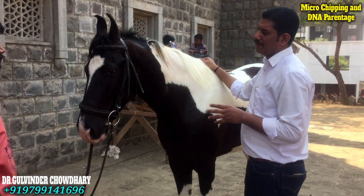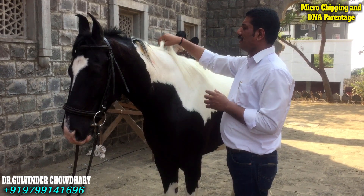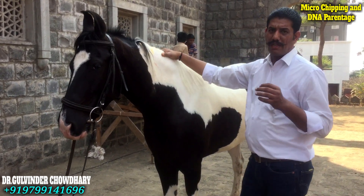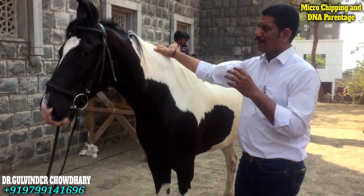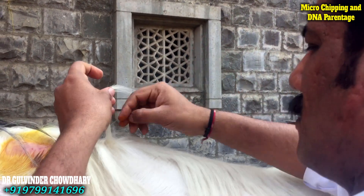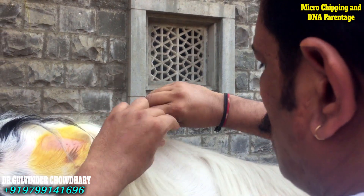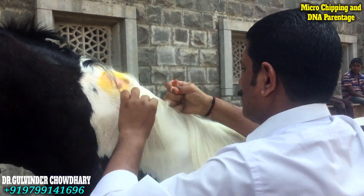The next step for the microchipping and DNA parentage testing is we will need the hair samples, because hair will have a protein called DNA which would be required for the identification, and every individual has an individual DNA. So for that purpose, we will pluck around 20 hairs from the mane and keep them in an envelope that will go to the lab for the test.